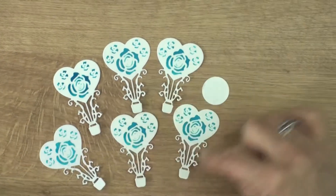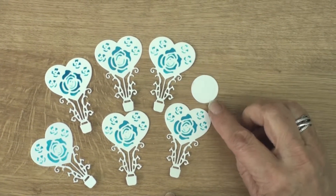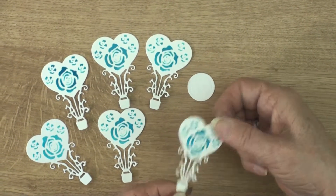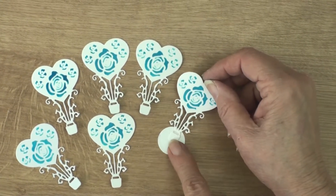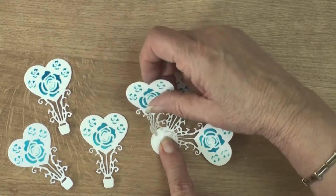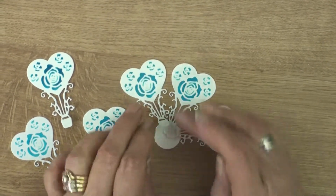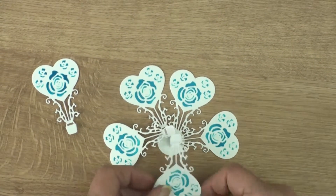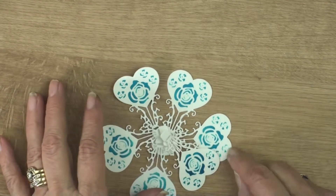I've cut myself six of these balloons and I've stenciled them all the same. I've also got a little circle that I'm going to add these balloons to. With some glue I need to put all the basket parts of the balloons onto that circle and make sure that they're equally spaced around the circle, and I'm going to glue them all in place so that we make a really pretty centre for our card.